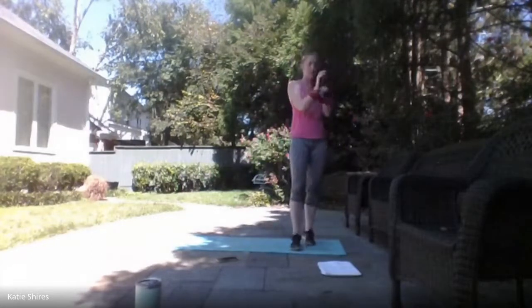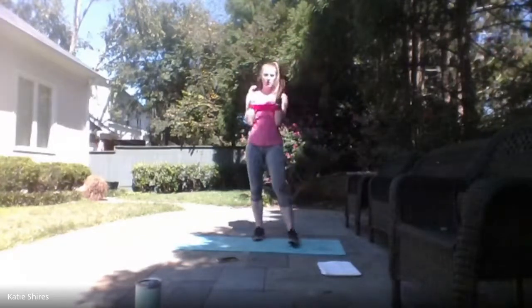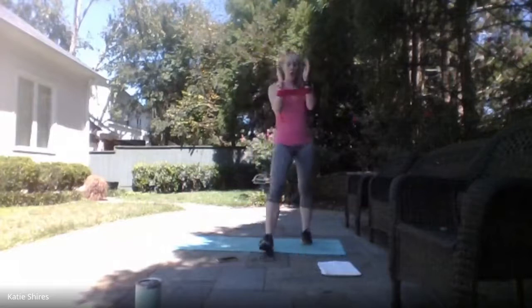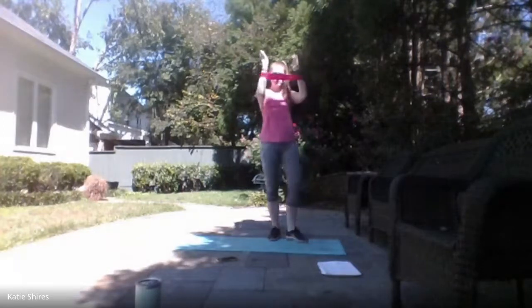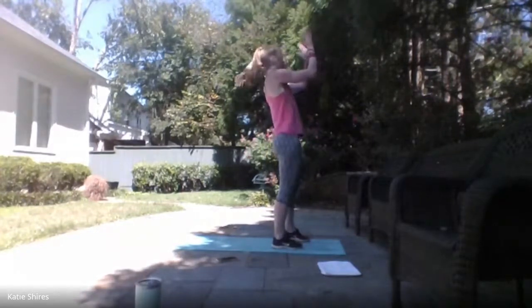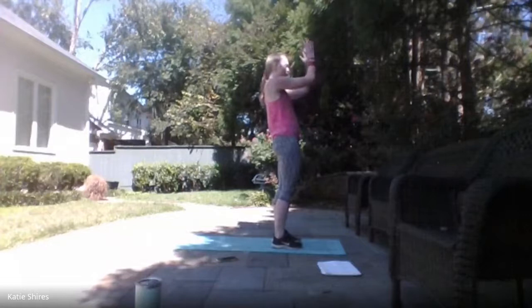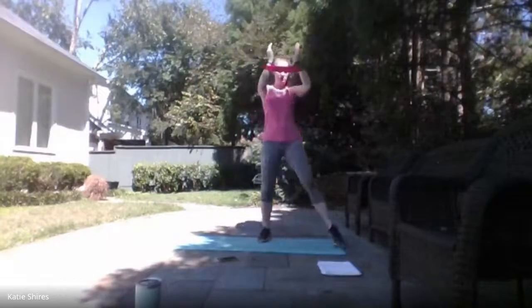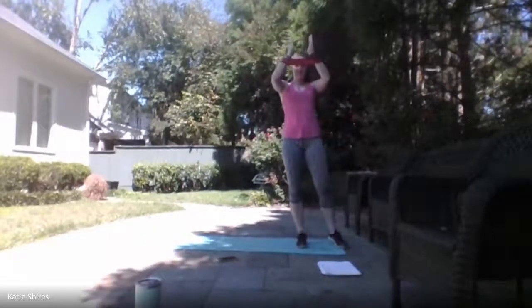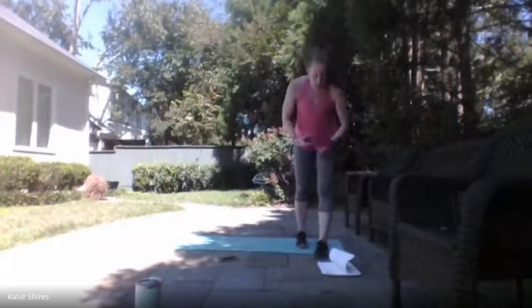Standing it up — we've got those pulsing shoulders with that mini band. Ready, set — here we go! Pulse in and out for 30 seconds. Keep those shoulders and elbows up — don't let them fall down. Try to stay at that 90 degrees. We've got it. For 3, 2, 1 — relax.